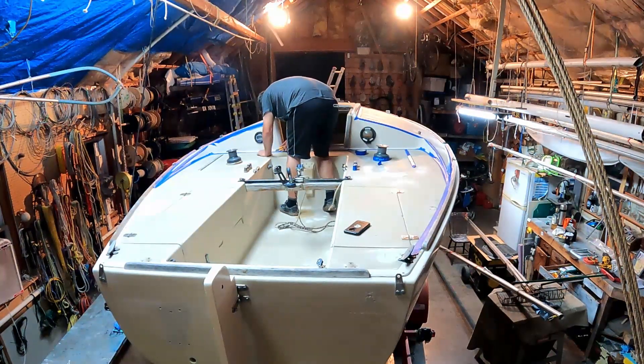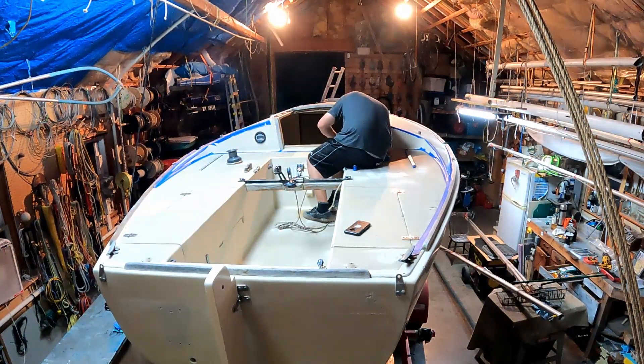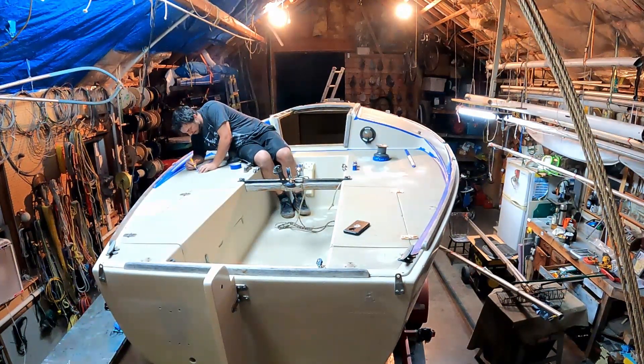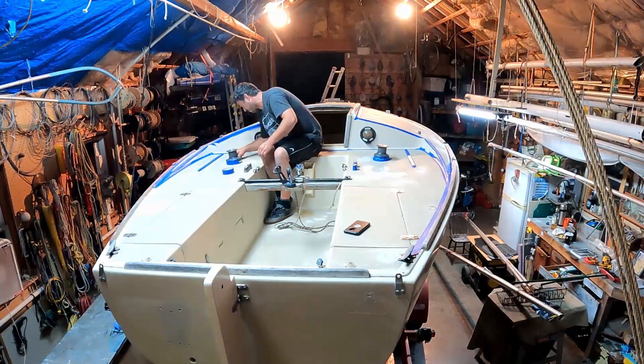Applying non-skid was quite simple and was essential in hiding my fiberglass repair. Here you can see me masking all the Gelcoat where I did not want non-skid.